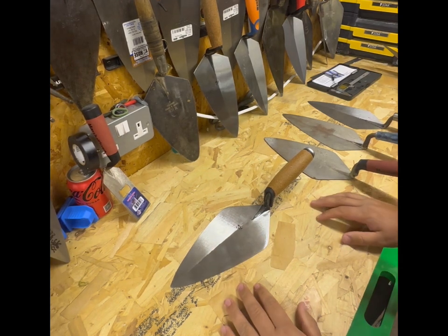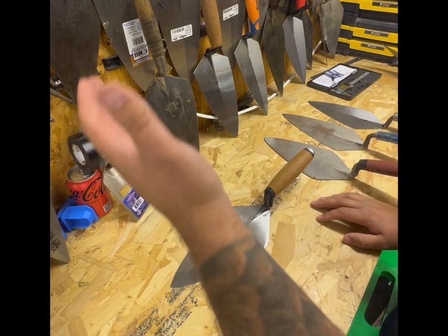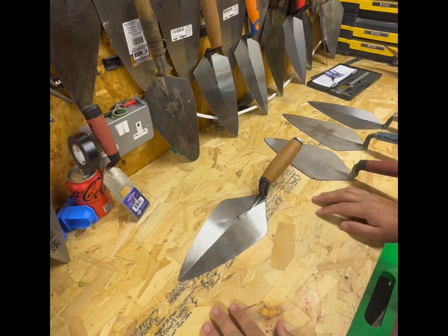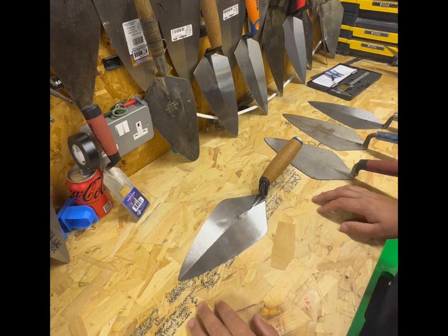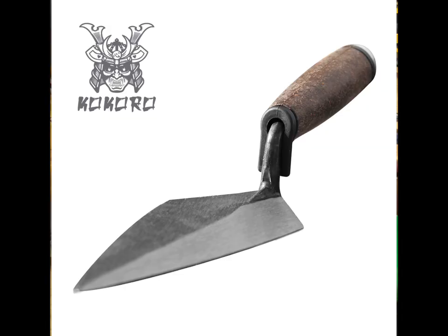Hello and welcome to another edition of Bricklayers TV. It's been a while - a few things have happened, Super Trowel's been and gone, and now we are graced with an all-new trowel to hit the UK market for bricklaying. It's been a while since a new trowel has come on the market; I think the most recent ones would probably be the Bond and the Ox trowel. So this is the all-new Kokora.